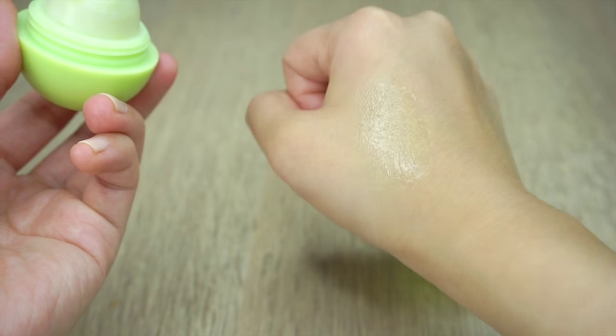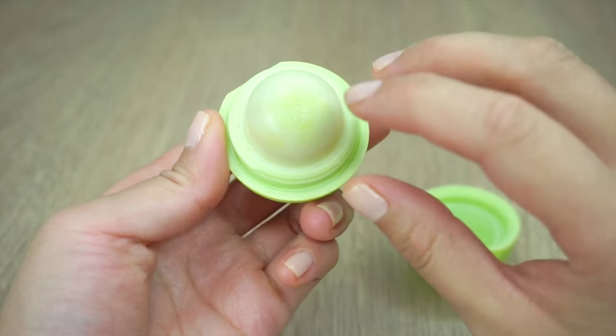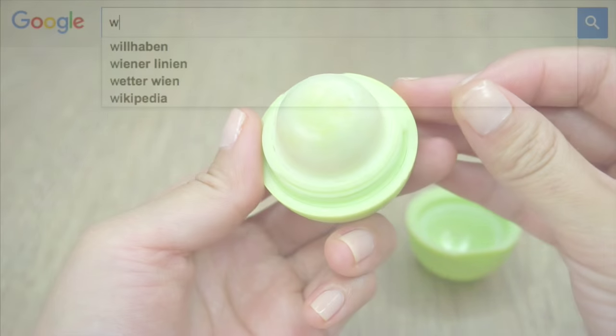Hello everyone! In this video we'll be making a vanilla scented EOS that uses wasabi to create a tingling and lip plumping effect.